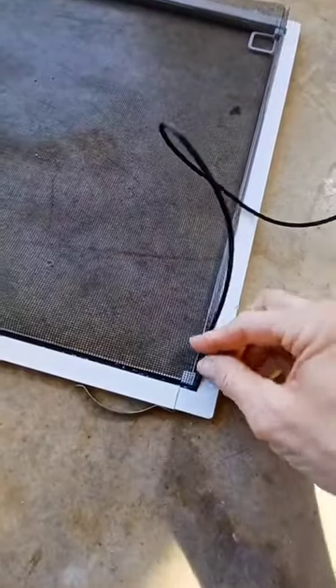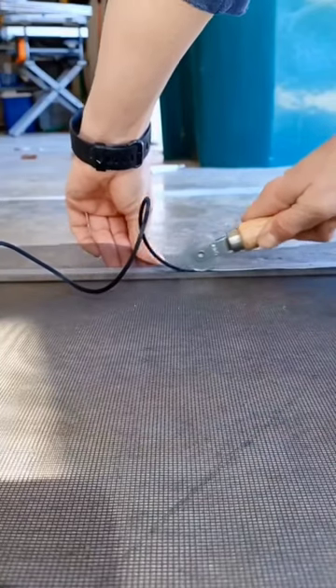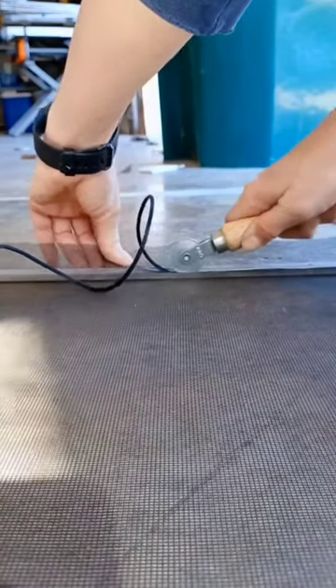When you get to the corners, don't cut the spline. Just round the corner with it and continue pressing in with the roller. Pull the screen taut while you press the spline in with the roller.